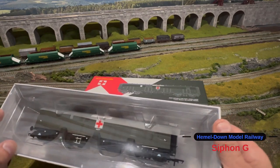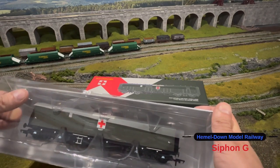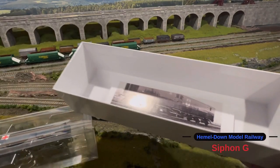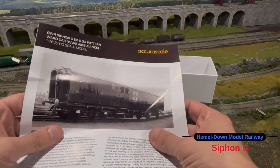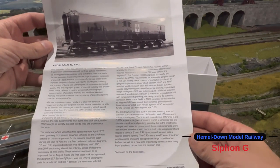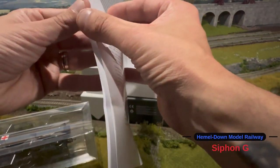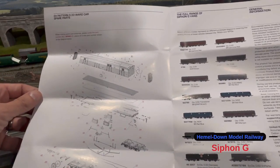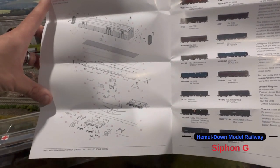So as you can see in the blister pack, it's very well packaged. Let's get it out of the box and have a look. Inside there's an exploded diagram that goes into all the little parts, and you can see how much attention to detail has gone into that and how many separately fitted parts there are.